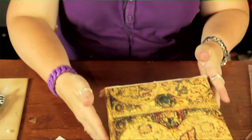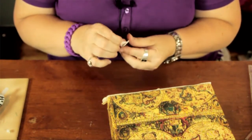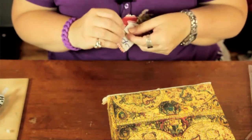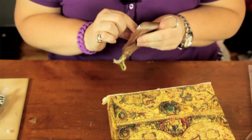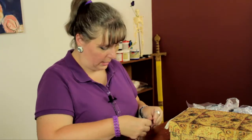Then I'm going to take the double stick tape, peel off the backing, put that on the back of my tag, peel off the other side, and place it where I would like it.